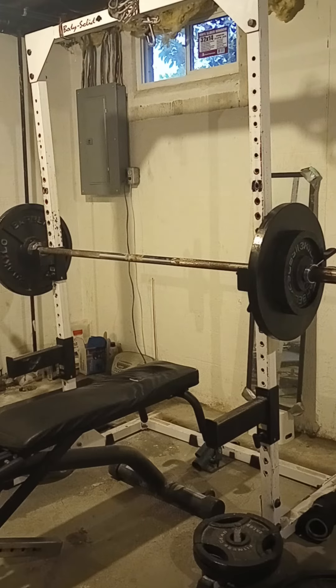T-shirt press — five sets of eight is what we're going for.